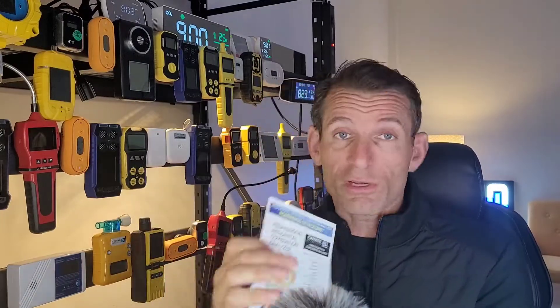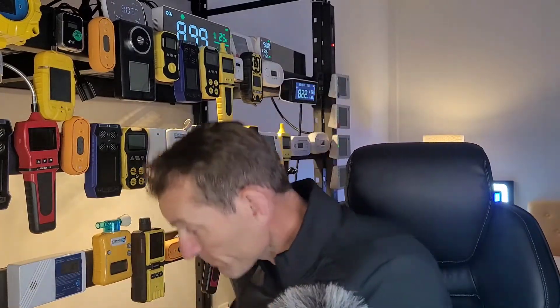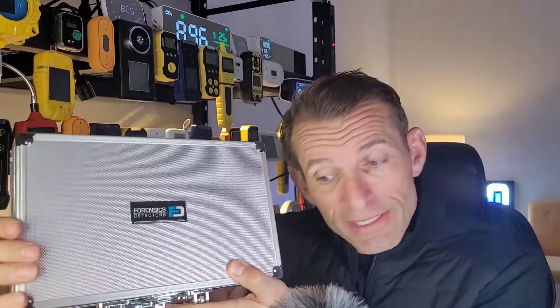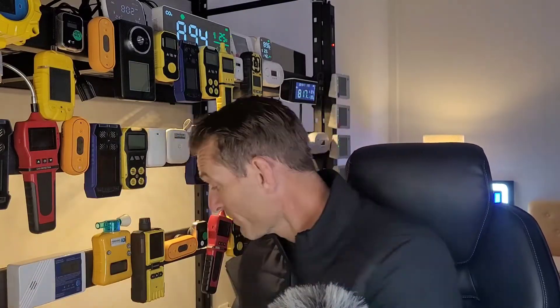You also get a color manual — high quality, so you can read it and follow step by step how to use the product. If you don't know how to use it, look at our videos. It comes with a USB charger and cable, and everything is packaged nicely into this lovely carry case. We pride ourselves on communication — email us or call us if there are any problems or additional questions. That's our residential combustion analyzer. Hope you like it — be well, say hi to your families, see you soon.